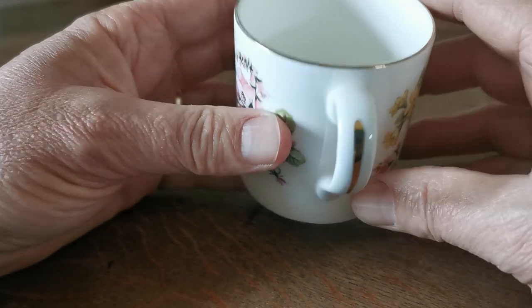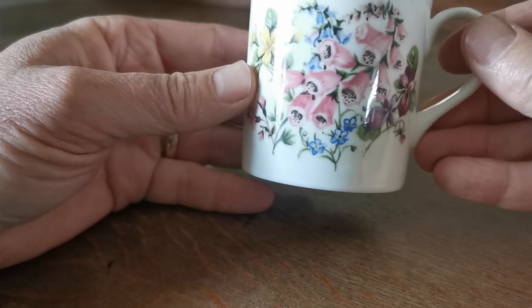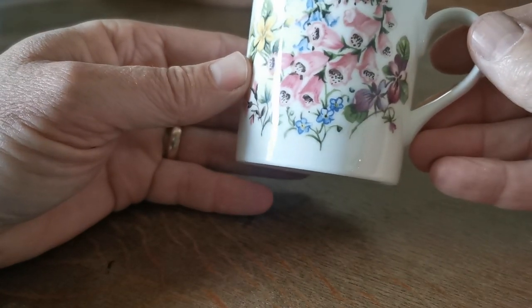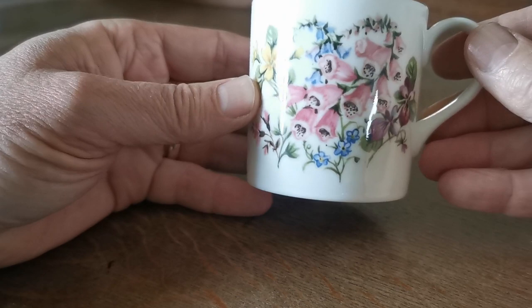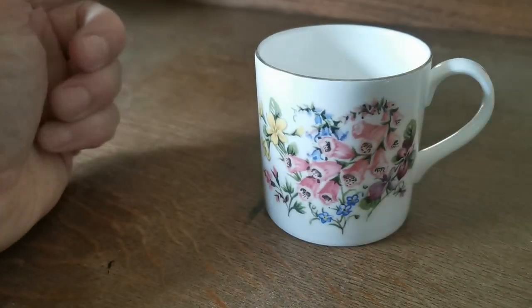Same with the gilt decoration — very fine. So a pretty little small, probably a third of a pint, maybe only a quarter — little china tea or coffee mug. Very cute little thing.